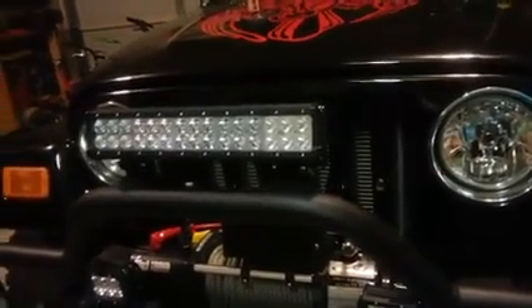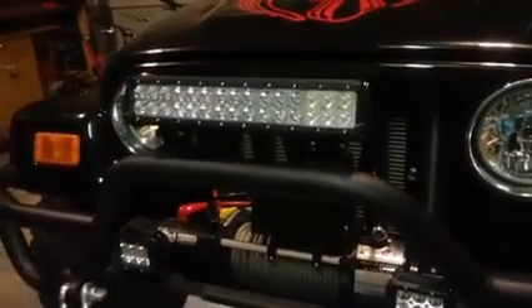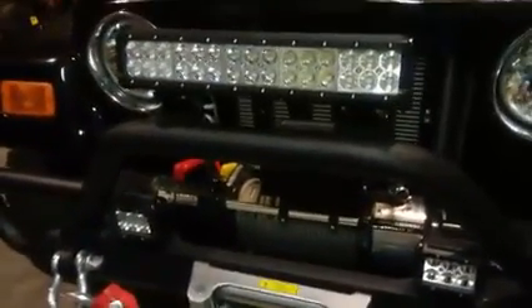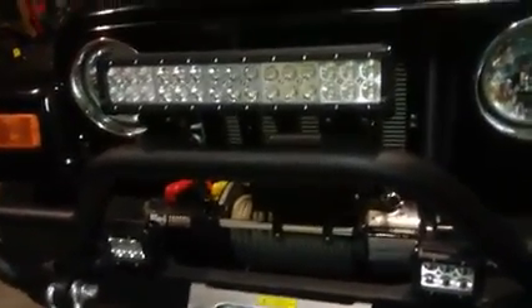The mounting brackets, the kit — all that comes with it. This is a 2005 Jeep Wrangler and it fit on our bumper that we bought. I guess it doesn't matter what type of Jeep it is, but it did fit on the bumper that we bought. We're customizing it.